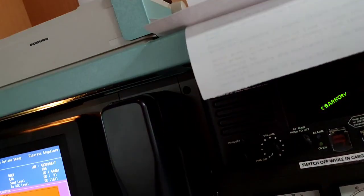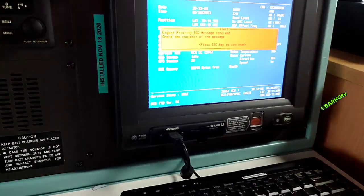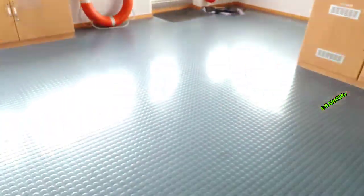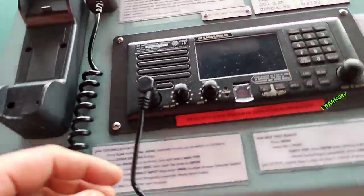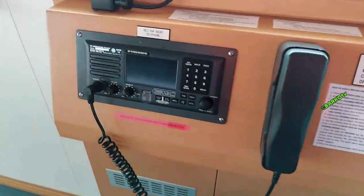We also check the emergency lights to confirm they are operational. The equipment here includes radios from makers Furuno, which are also connected to our GMDSS system.